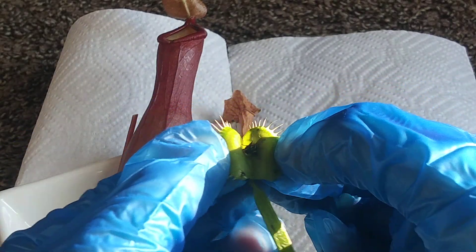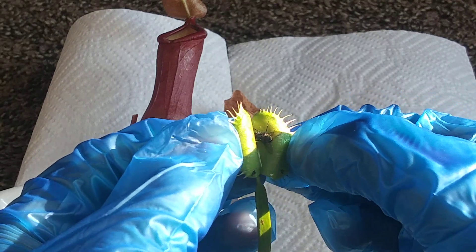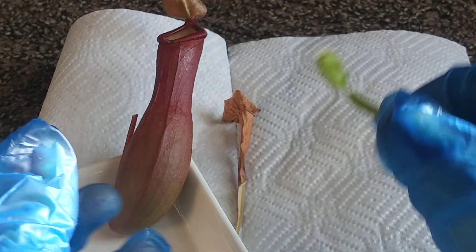There's not much to see here. It's just a dead fly that's kind of wet, I guess. Anyway, that's all for that plant.